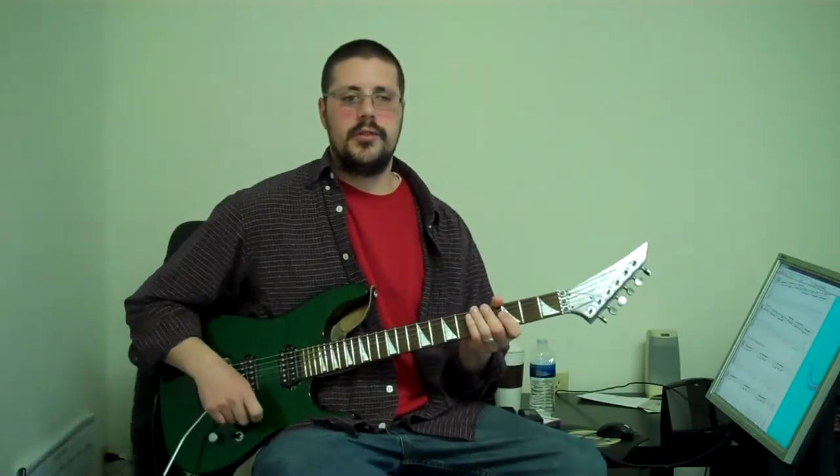Hey guys, Nate Richards here from Richards Guitar Studio. Today we're going to do a stretch for the drill of the week, number 13.